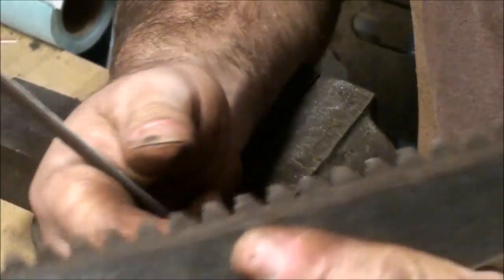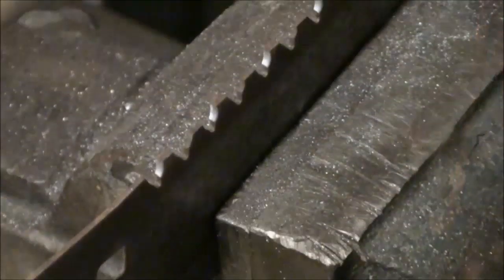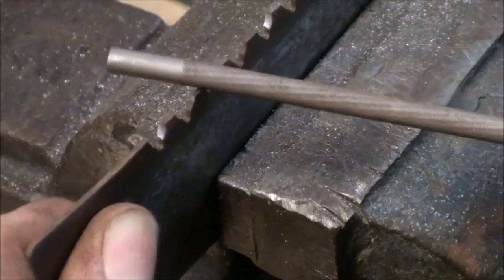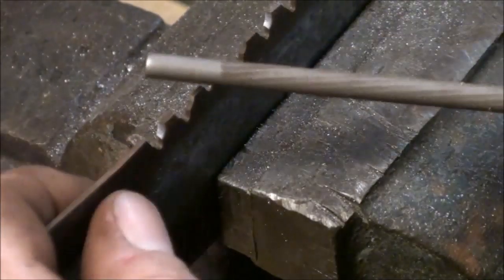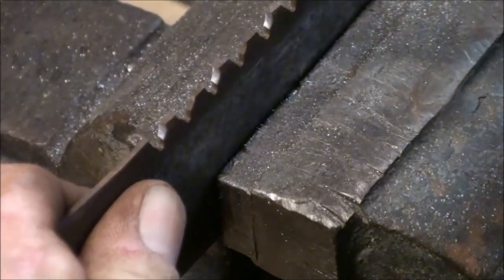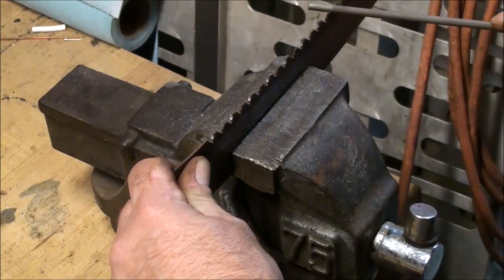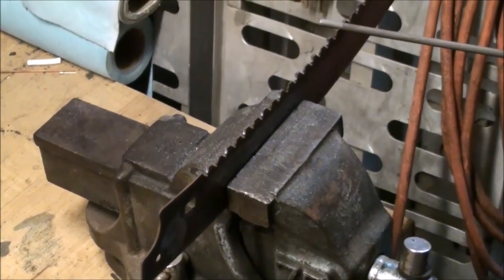I'm going to go ahead and hit this a little bit more with the 7/32nds file. I'm just trying to duplicate the angle and pitch. I'm going every other tooth — this other tooth is going to have an angle like that, crisscross, and so forth. Try to follow the same angle and same pitch, and make it as even as possible — so many strokes, the same pressure applied to each tooth, so the cutting is all the same.